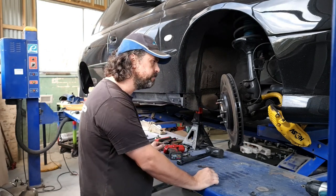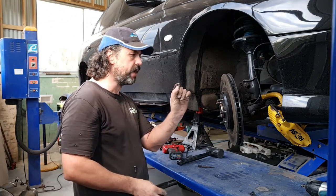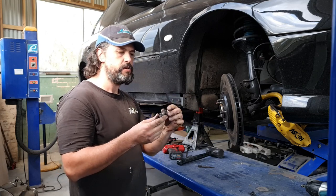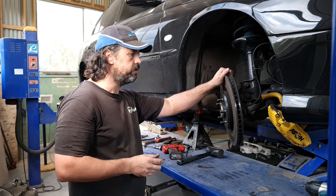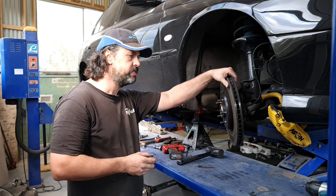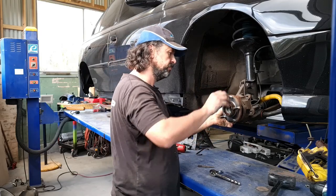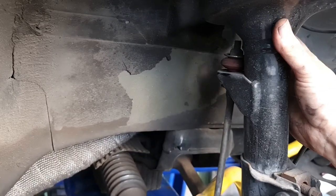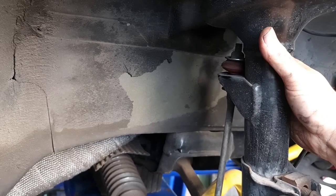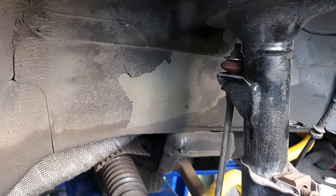Alright, that was way harder than it should have been, and there's actually something not quite right — the shim washer for the brake caliper isn't between the caliper bracket and the hub. So obviously when we put this back together, I'm going to have to set up the calipers properly again on the disc rotors. I've also noticed our sway bar link rod bushes are had it and rattling around. I think they're also missing a lower washer on the top bush. That's something else I'm going to have to have a look at.